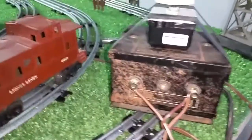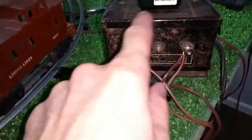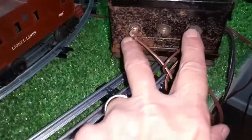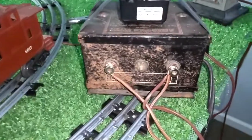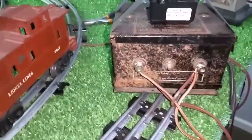I found this at a thrift store for $2, and the entire top wiper assembly for the speed control was gone. The output was still good, so there was nothing wrong with the transformer — there was just no way to vary the power.